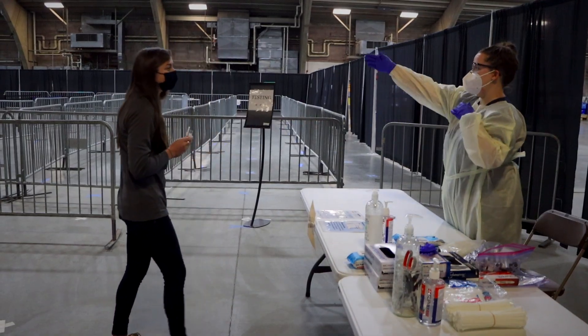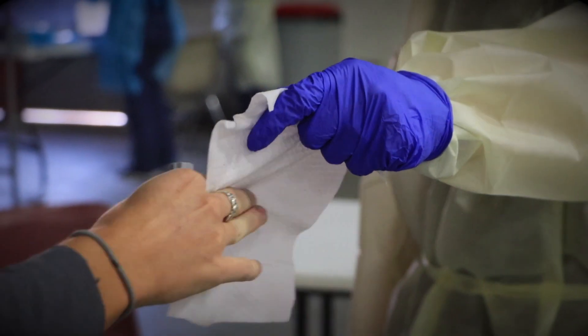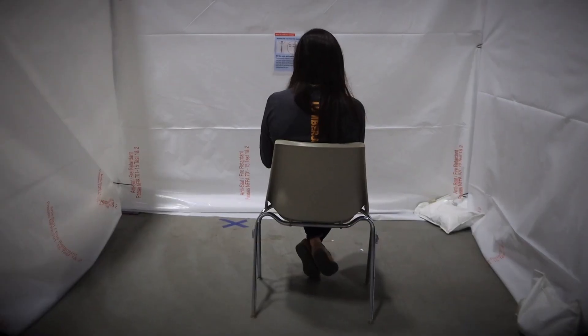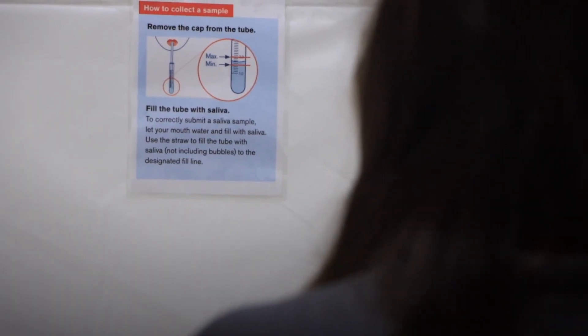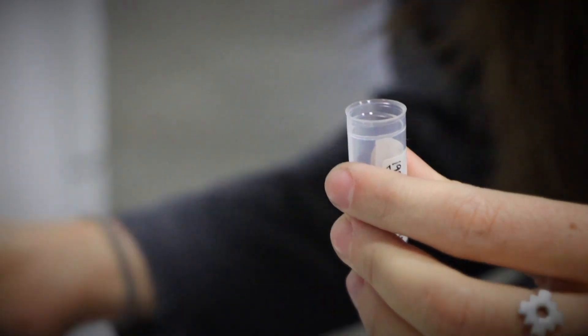Collect your items, then head to the testing bays. There, you will be greeted with a sanitized wipe and assigned a bay number. In the bay, you'll find a chair and written instructions on how to fill your saliva test tube. Unwrap the straw, place it in the test tube, and get to spittin'. Think citrus and sour candies to get your mouth watering.